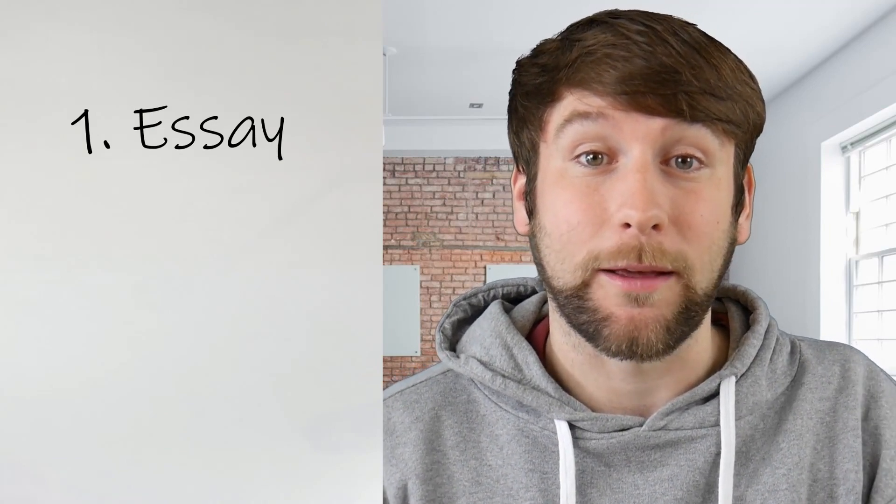Question 1 is always an essay discussing a given topic and giving opinions in a formal way. Question 2 gives the student a choice of three possible tasks — these could be a letter or an email, an article, a review, or a report. In the case of the B2 First for Schools, the report is replaced with a story. Also for the B2 First for Schools, there is the option of doing an essay about a book or a film watched in class, but I have never done this and I don't recommend doing it.